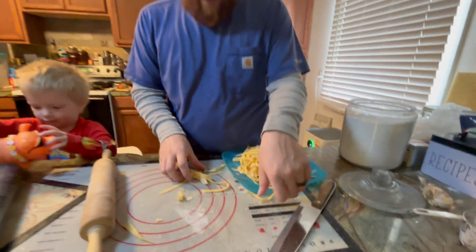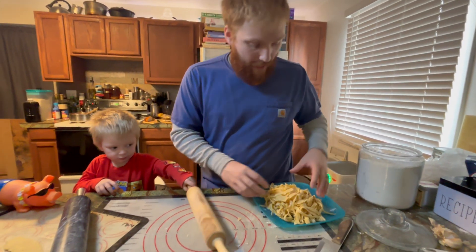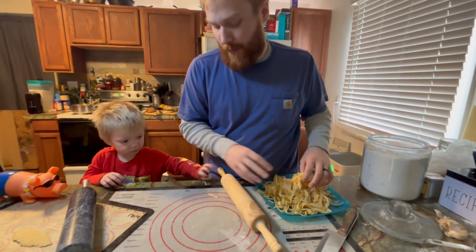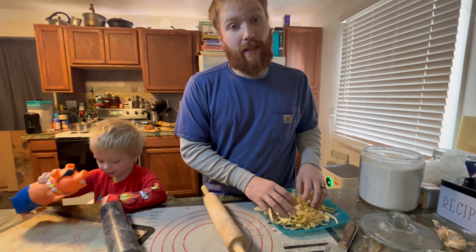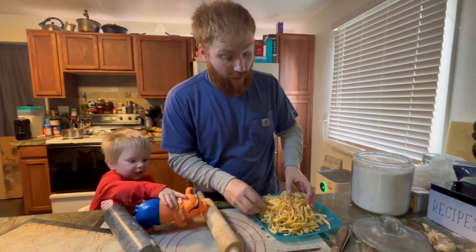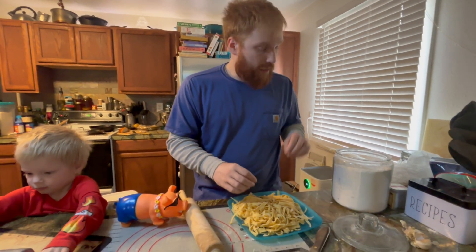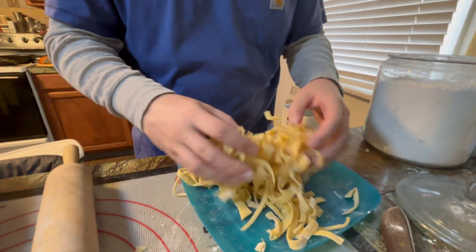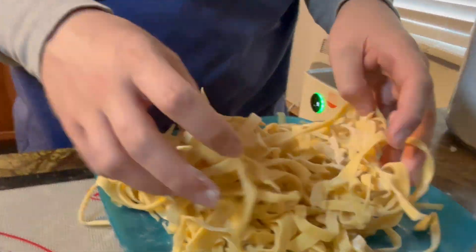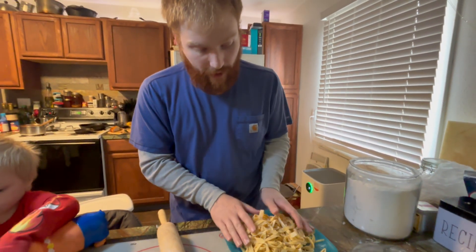The last of the dough is rolled out and cut — this is almost all of what we made. Damien commandeered one of the balls for himself, so this is about 75% of the dough turned into noodles. We got quite a bit. One trick to make sure the dough doesn't stick together: just take a little bit of flour, sprinkle it in and kind of work it in — that way the noodles won't stick to each other while you wait to boil them.